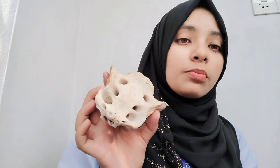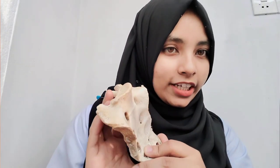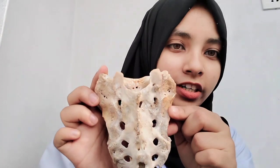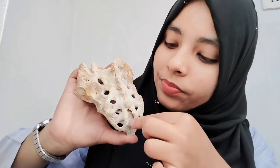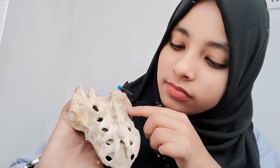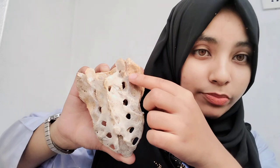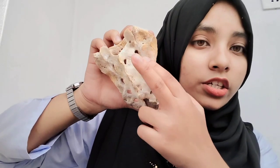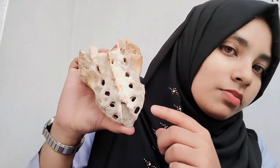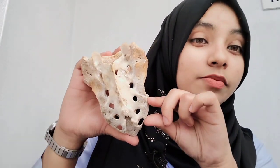We have seen almost all of the presenting parts. Now we will look at the attachments. The dorsal surface attachments are very important. On the dorsal surface, in the U-shaped area around the dorsal sacral foramina on both sides, this is the origin of the erector spinae muscle. Also here we have the multifidus muscle. On the lower part of the dorsal surface we have the gluteus maximus muscle.